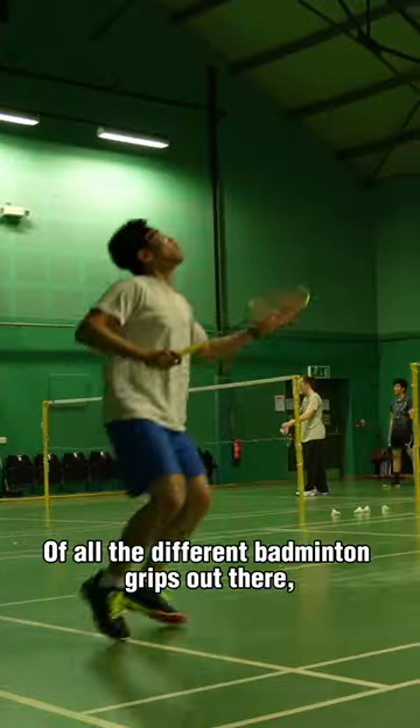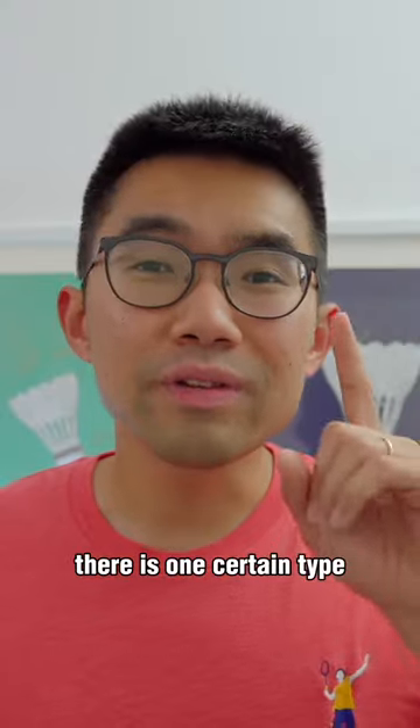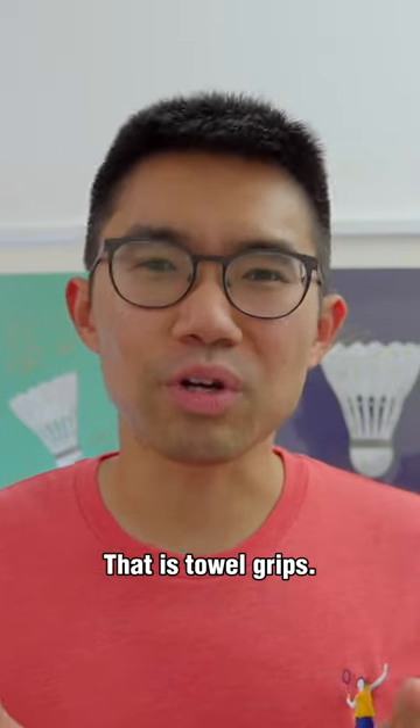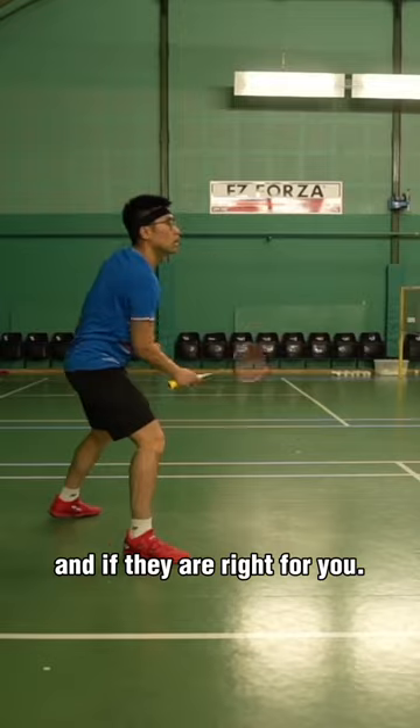Are towel grips right for you? Of all the different badminton grips out there, there is one certain type that people either love or hate. That is towel grips. So let's talk about what they are and if they are right for you.